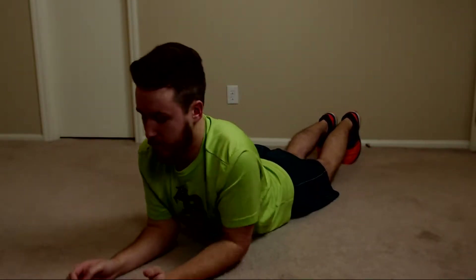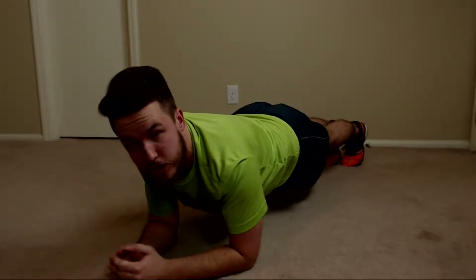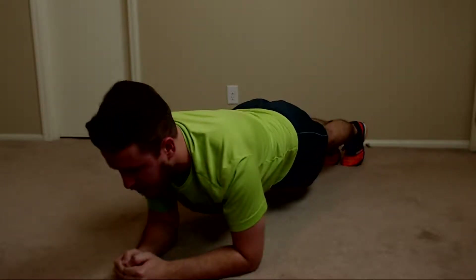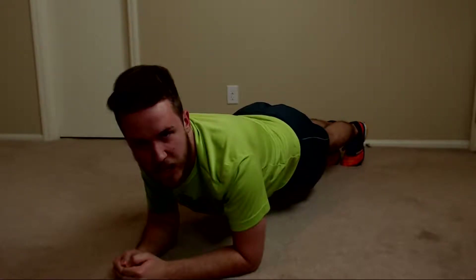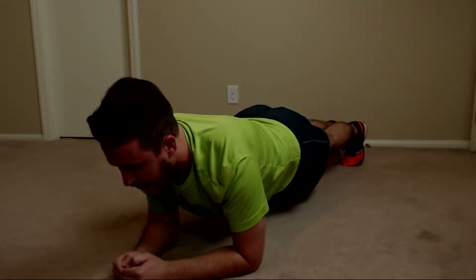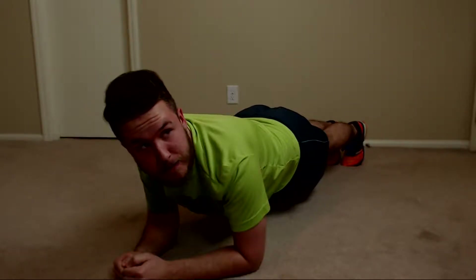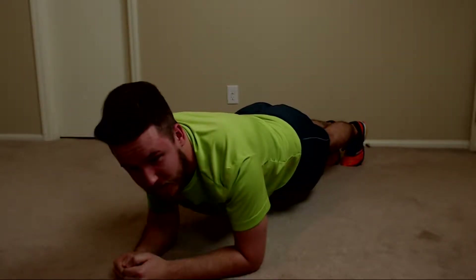Ready and start. I'm wearing shoes for the reason of keeping better grip. It's been so long since I've done the plank, so we'll see how this goes. Probably not very well. I can already start to feel it in my core. I don't like this. It's been 25 seconds and I'm already starting to shake.